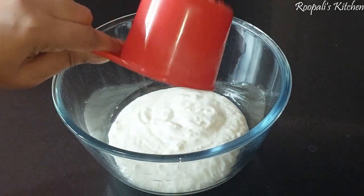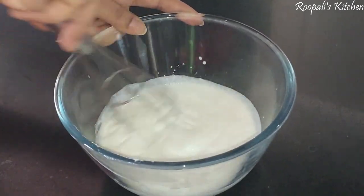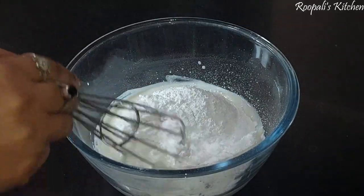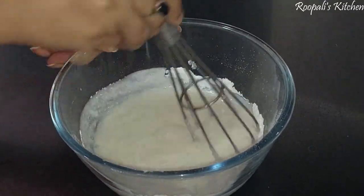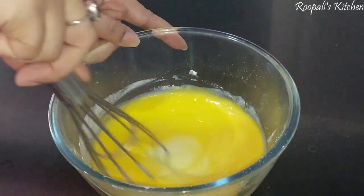Now I have 1 cup of milk and 1 cup of sugar. I will mix it well so that the batter becomes smooth.